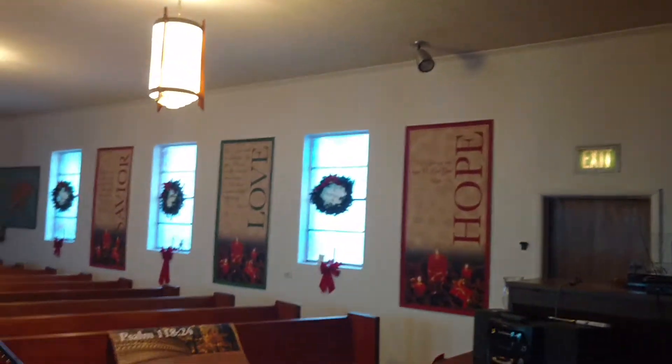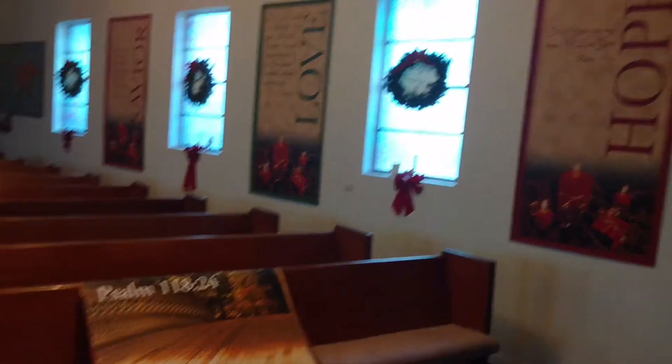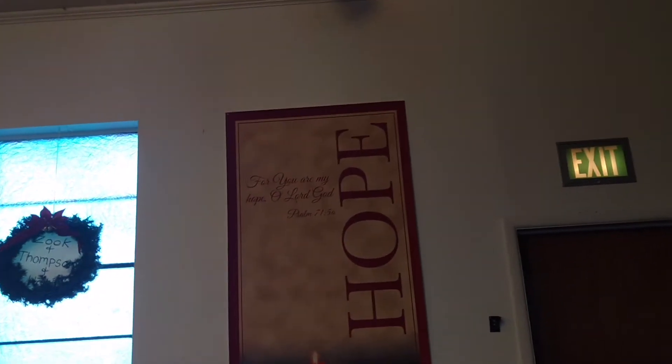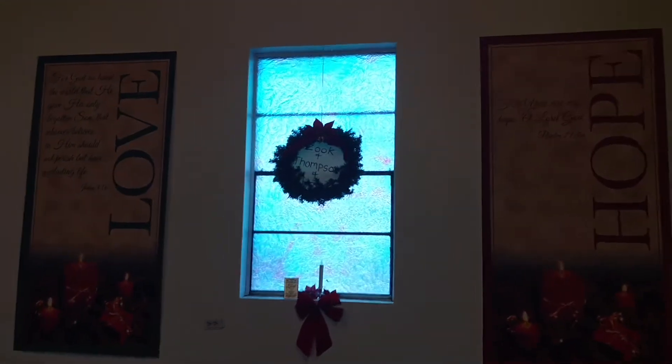This is my church and we're in the process of taking down the Thanksgiving banners and putting up the Christmas ones. We have 'Hope for you are my hope, O Lord God' - Psalms 91:5.